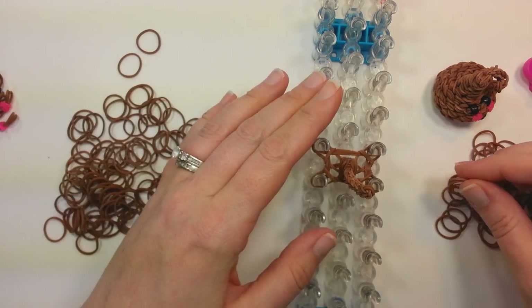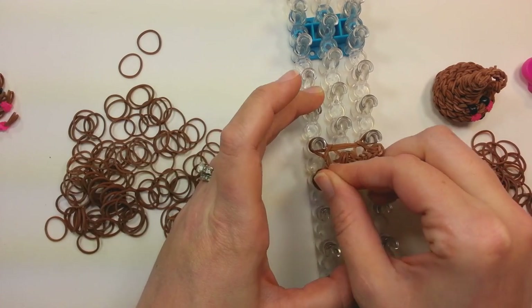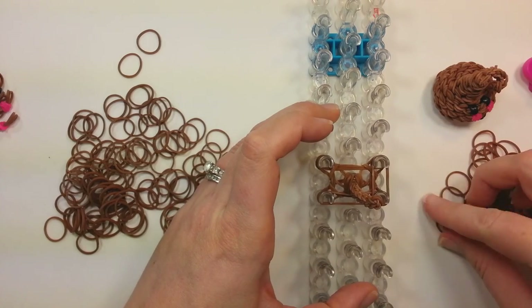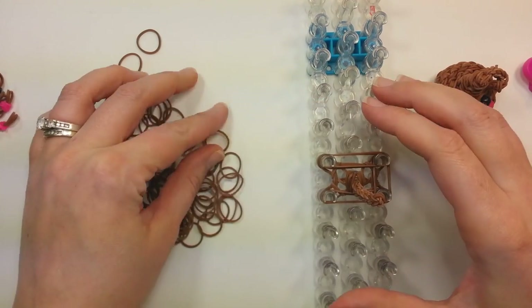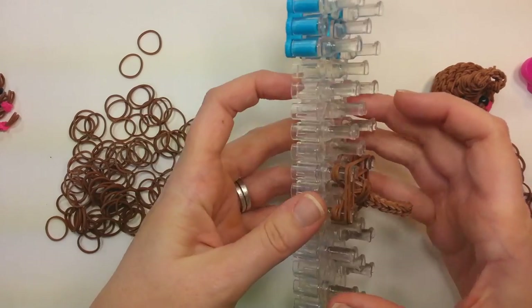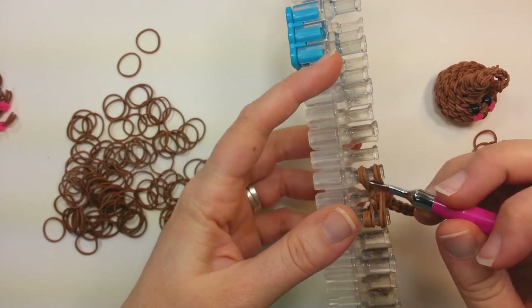Now two bands all the way around. Then you'll flip the bottom two bands on all the pins. Push your bands down. Do another row exactly the same way — two bands all the way around. Now you'll be flipping the bottom four bands all the way around.